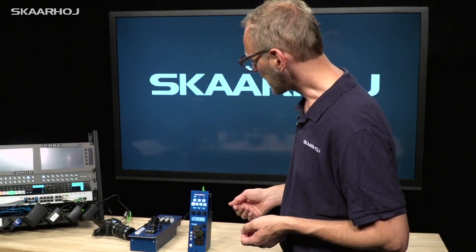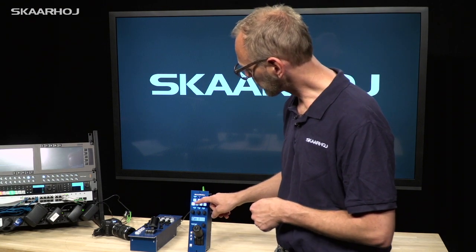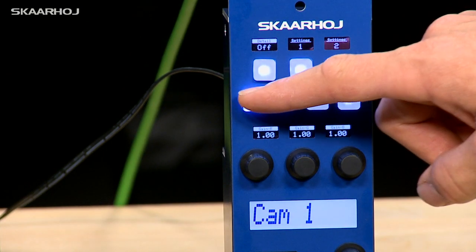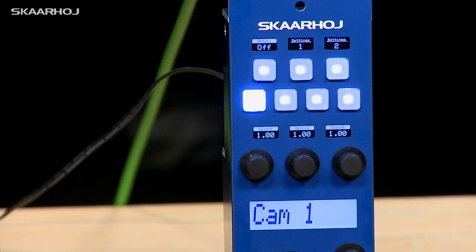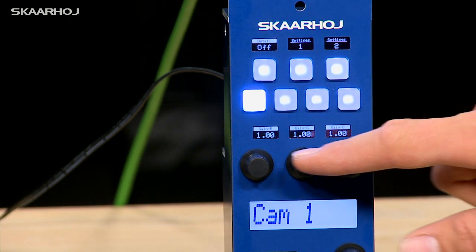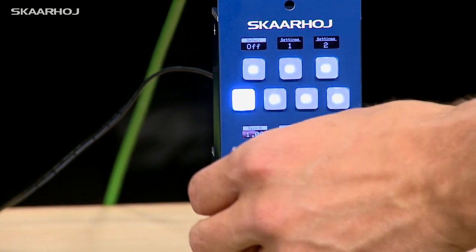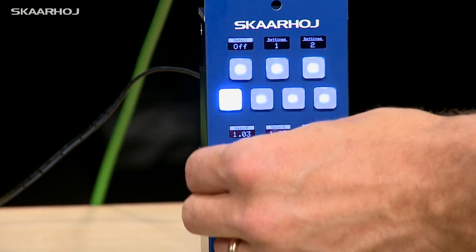We'll now take a look at how we decided to make the default configuration work. We have designed these buttons to select different states of the RCP Mini. Right now, we are adjusting the gain with these three knobs for R, G, and B — red, green, and blue gain — when we adjust the knobs here.